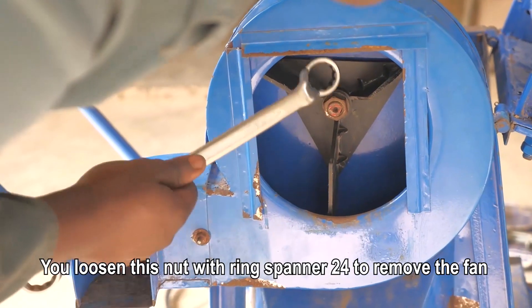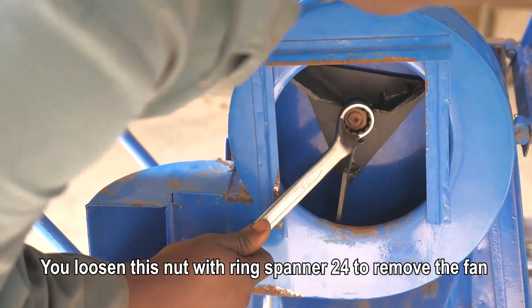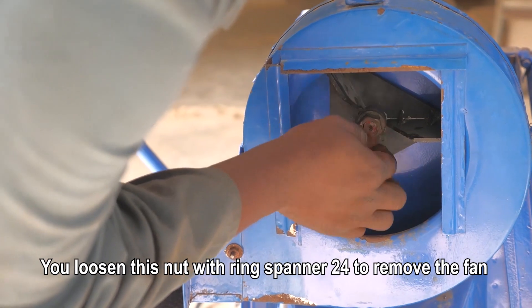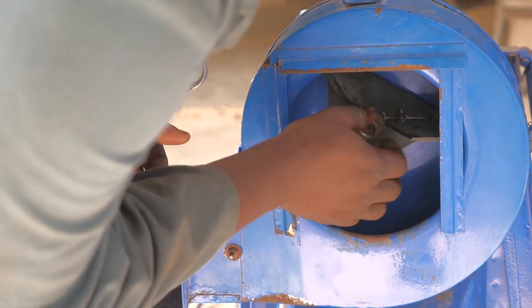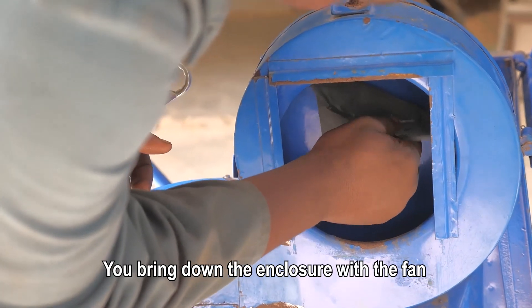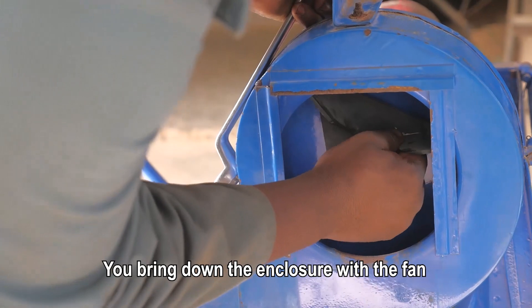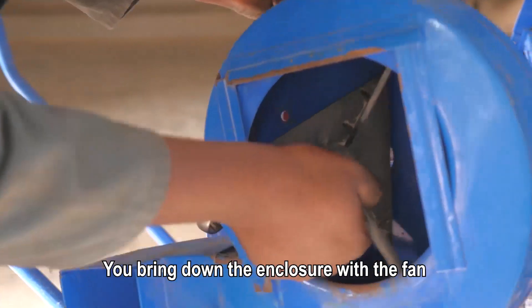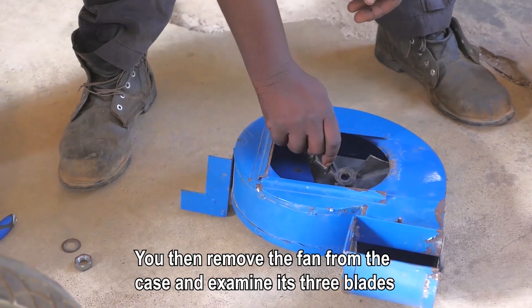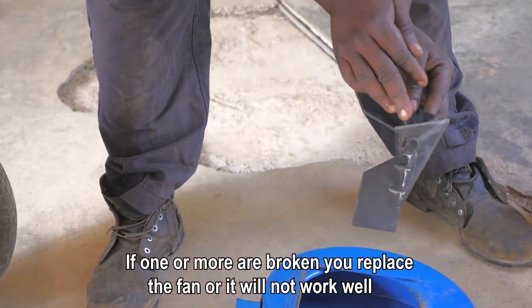Now we have the fans. We use the fans to make it. Now we will try to make it. Now we have to make them.